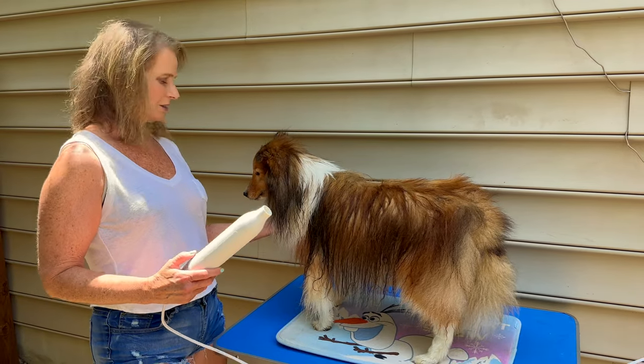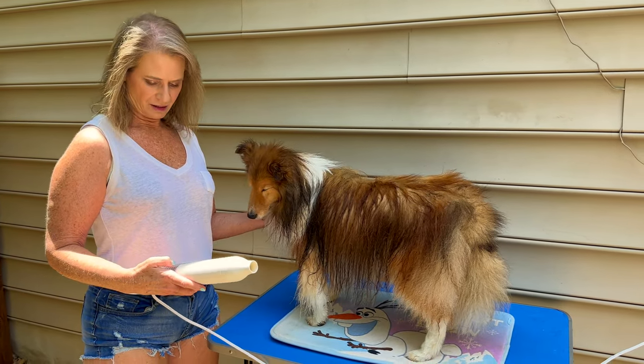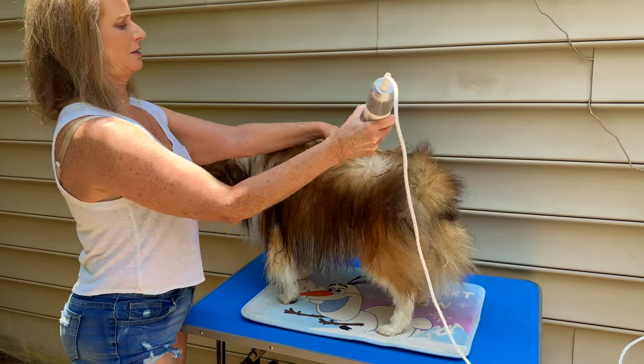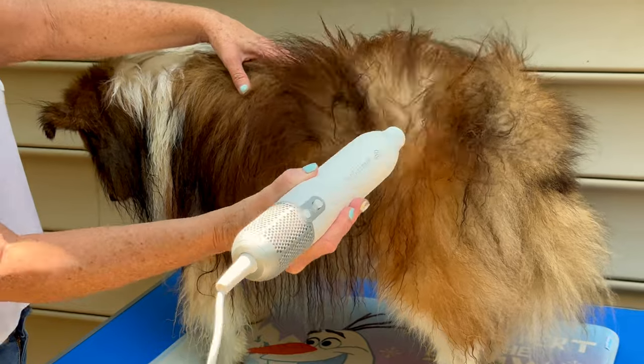I'm going to go ahead and turn it on and let him get used to the sound. Now I have this turned up to just one level. As you can see, it blows the fur — very good.